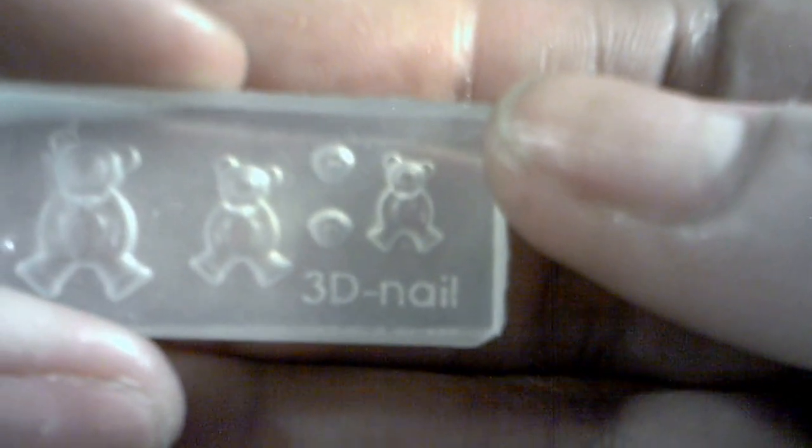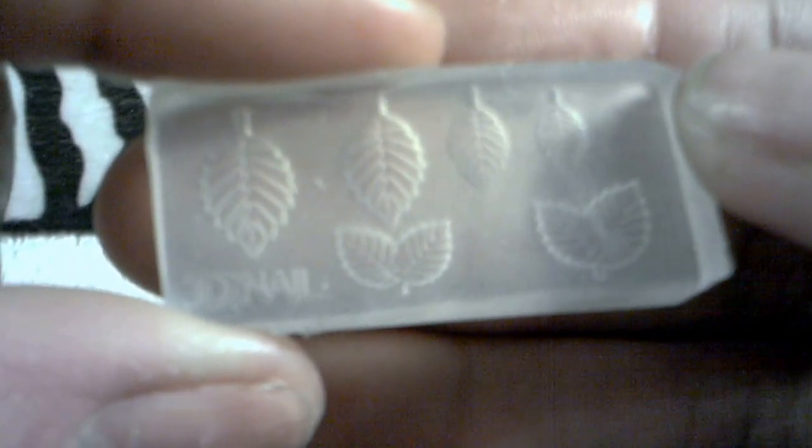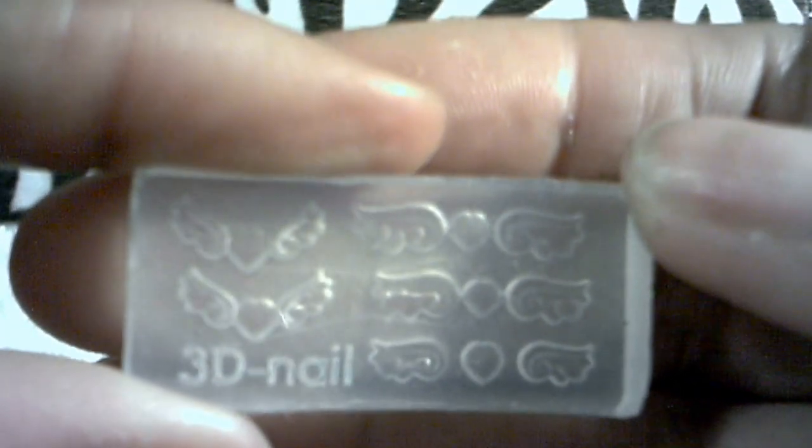Fish, different seashells, Playboy bunny — I guess it's a Playboy bunny is what it looks like — another little cartoon rabbit, dolphins, bears, leaves, and hearts with angel wings.